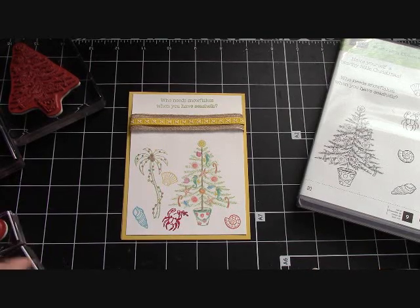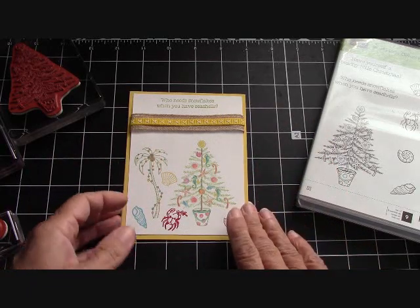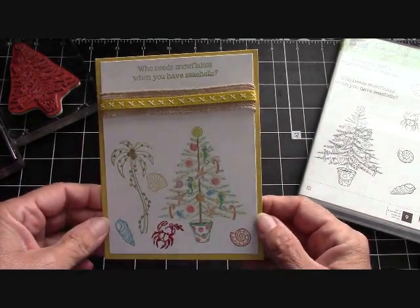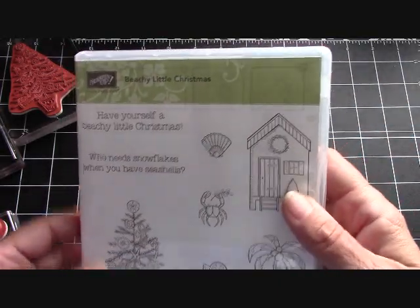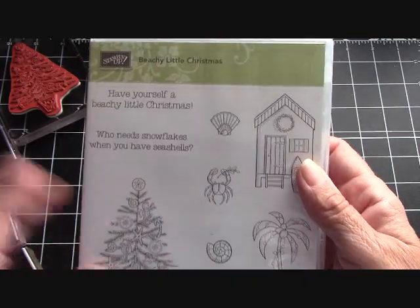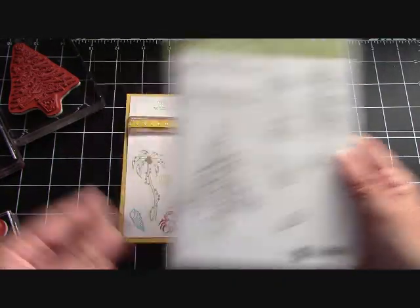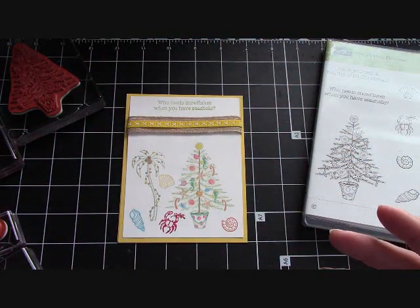Hello again everyone, Joanne with stampinginthevalley.com and welcome to my craft room. I'm so happy to be off on Labor Day and it's nice to make a video with you guys. I took this from the Beachy Little Christmas stamp set — it comes out of our brand new Holiday Catalog. You can order from it now; go to stampinginthevalley.com and click on the big blue button.